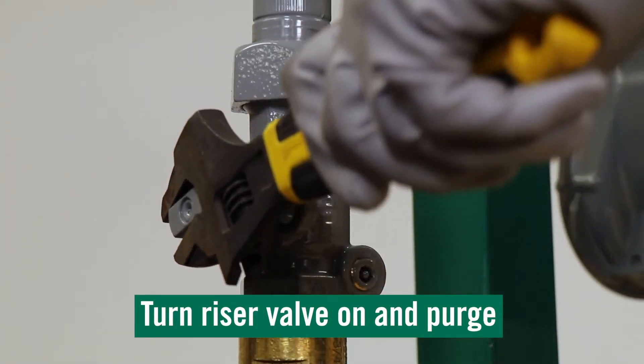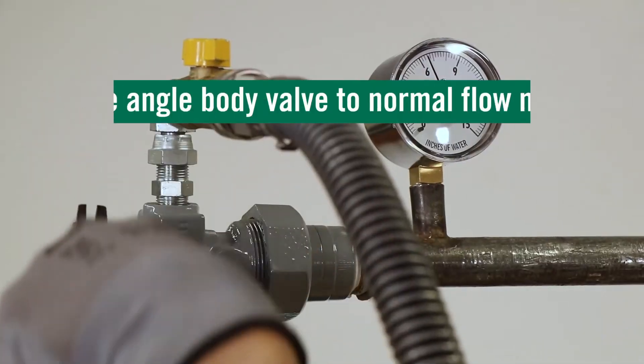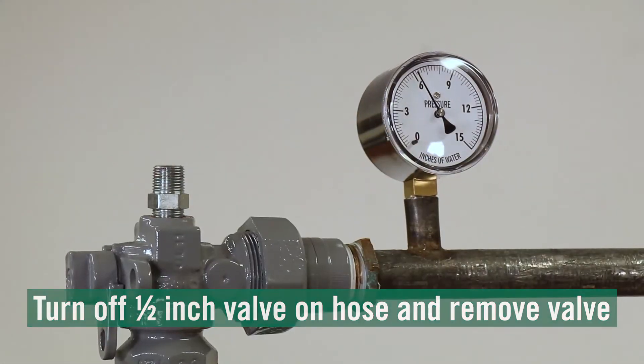Turn the riser valve on and purge per your utility specifications. Once complete, cycle the angle body valve back to normal flow mode. Turn off the half-inch valve on the hose and loosen the swivel connection and hex nipple from the valve.